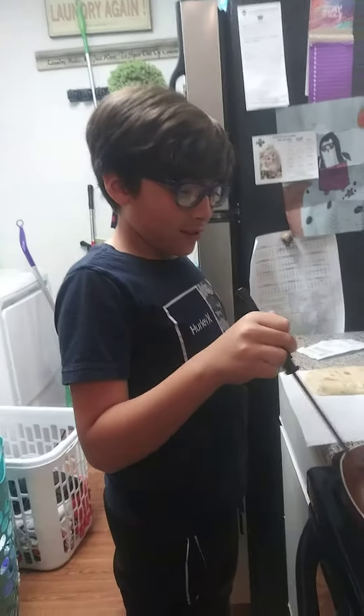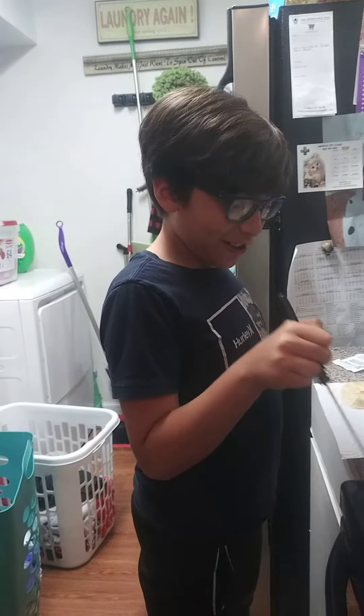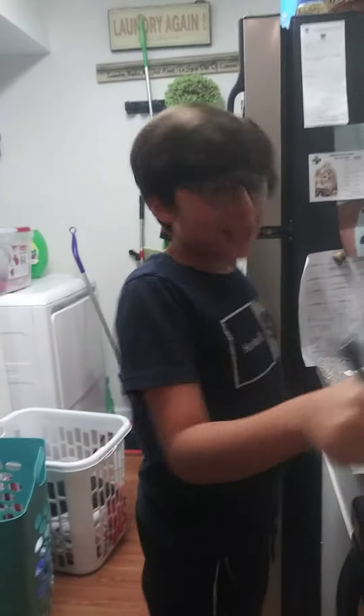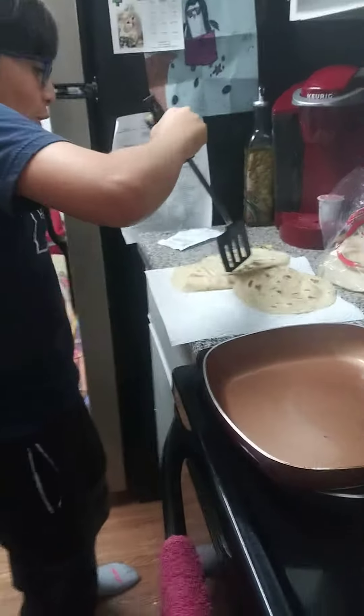How would you rate these tortillas? Six out of ten. Ten out of ten. Ten out of ten! Look at that. Ow.